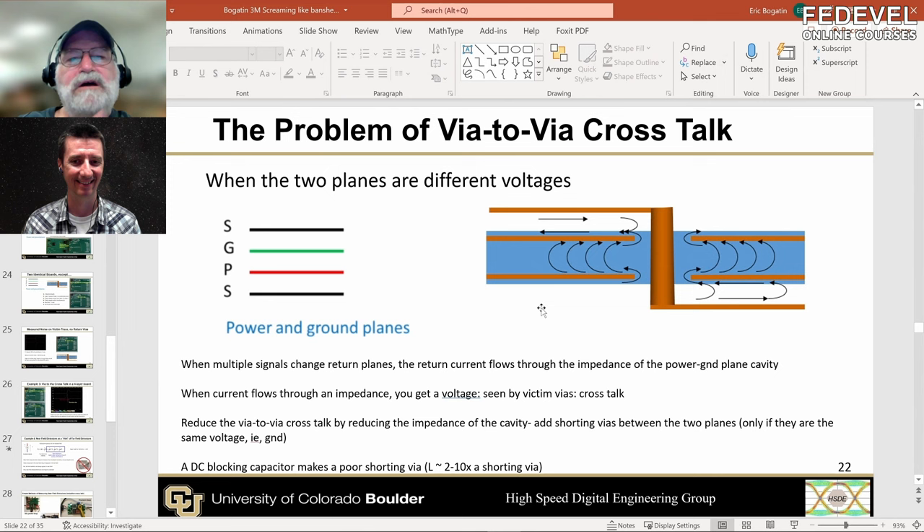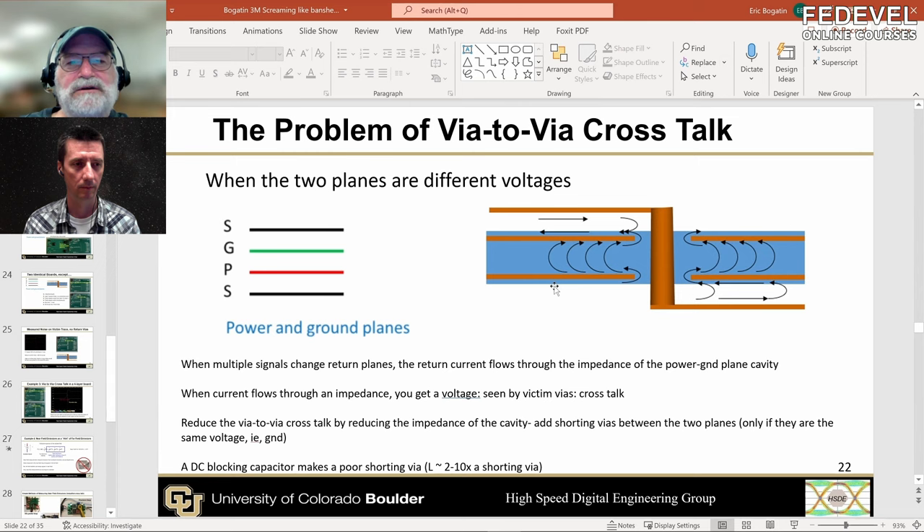Here's an example board used in my PCB class to illustrate this. We built a four-layer board with signals on the top and bottom as microstrips, and two planes in the middle. Here's the top view and bottom view. On the top there's a little clock oscillator chip, and on the bottom there are two hex inverters. They're all driven by the clock and will all switch simultaneously, so I have 12 IOs switching.